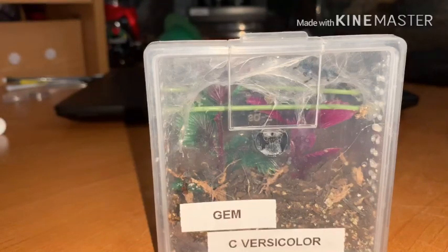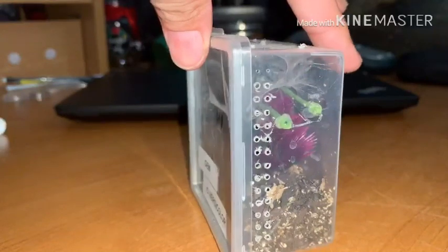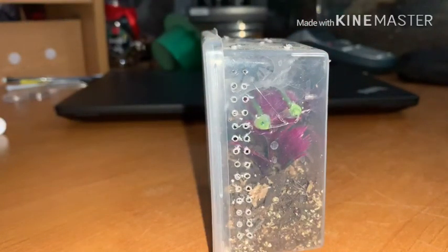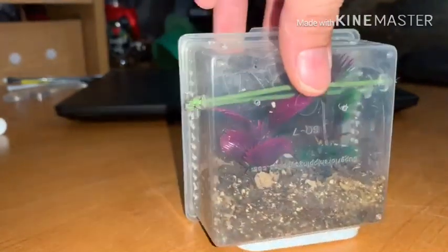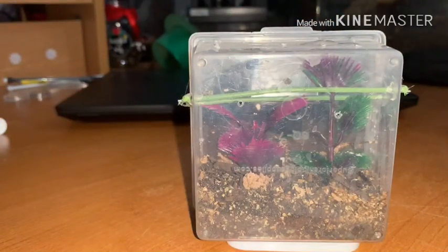So yes, this is my little versicolor's enclosure. Like I said before, it is a terrestrial enclosure, but I keep that main lid shut. It's not very wide, but it works for her. Oh yeah, I do have two holes in the back — I forgot about that. I want to make sure she had ventilation from every angle that I could possibly get.